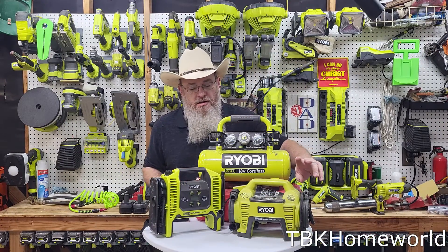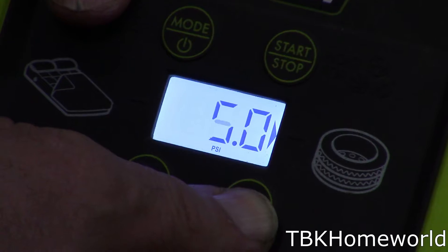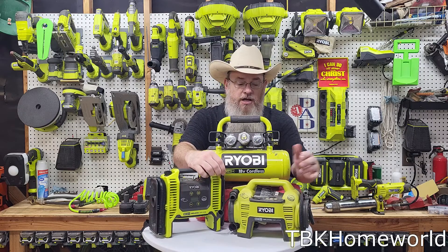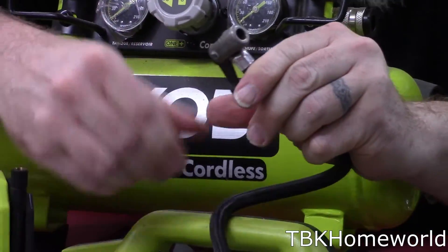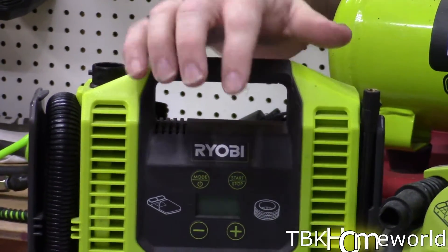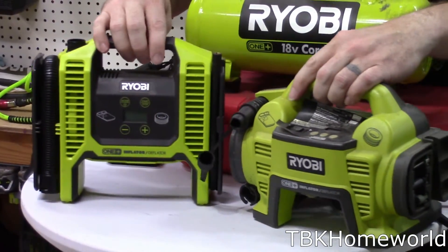A few specs on these: the two front models can both go up to 150 PSI and have digital readouts so you can see exactly what pressure you're pumping to. You set the digital readout to your target, connect it, hit start, and it inflates to that pressure and shuts itself off. They have lock-on connectors for Schrader valves — one has the old-style bicycle clip type, the other has a twist-on. Both also have inflation adapters for things like pool floats or air mattresses.